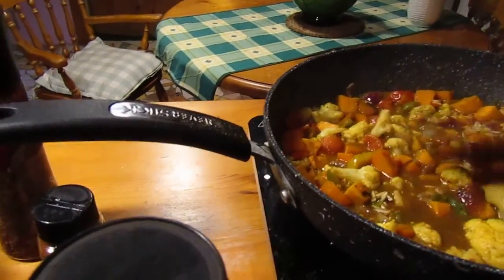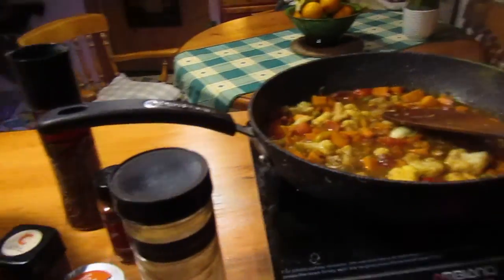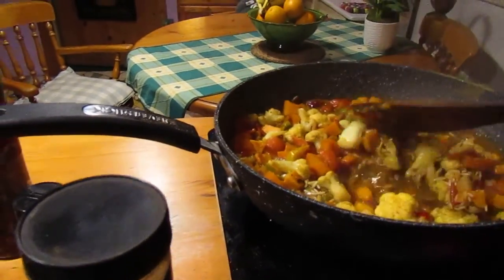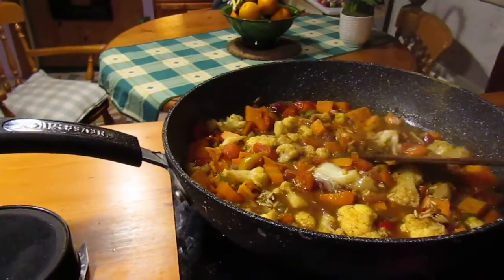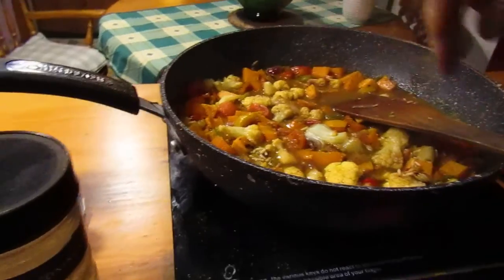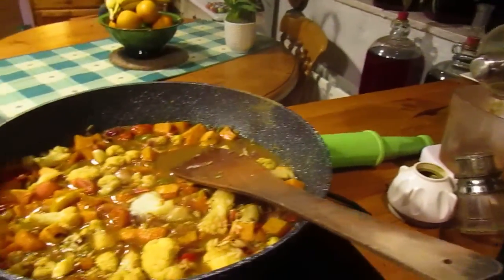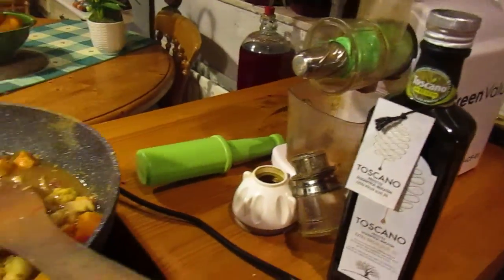I'm making a vegetable rice for my dinner and it's filled with spices. I started off by putting some garlic and red onion into this pan with some olive oil — a nice olive oil, about a tablespoon and a half.